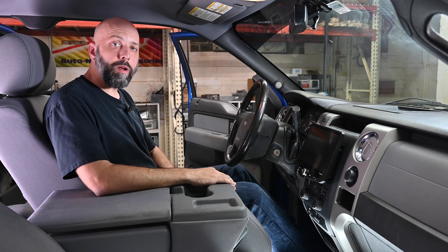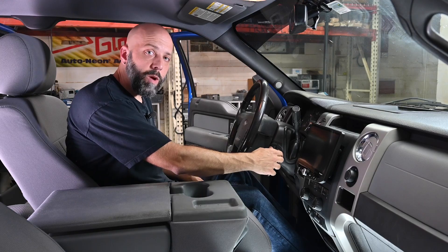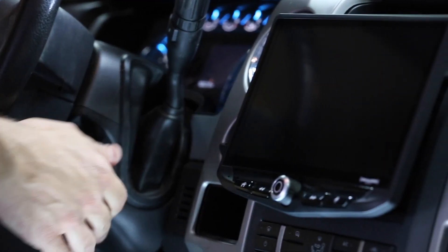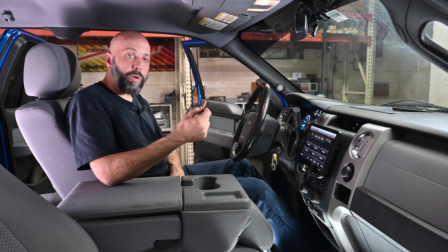The radio has to be powered on for us to perform the firmware update. So take the key, turn the vehicle on, and let the radio boot to the home screen. Now we can plug a thumb drive into either of the radio's USB ports.